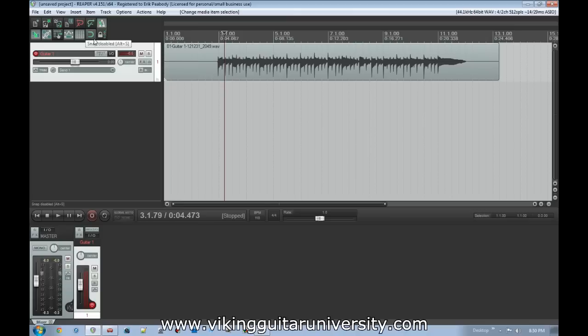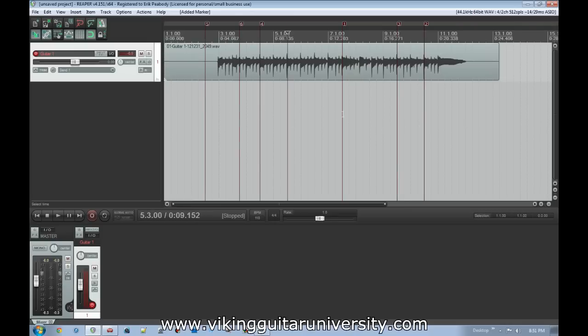Before we start clicking around, first I'm going to turn snapping on — this means when I click it'll snap to a grid point. The other thing I'm going to do is go to the part where it starts messing up and click the cursor there. If you hit the M button on your keyboard it'll insert a marker there — you can see that's number one. You can put markers wherever you want and they'll number themselves in the order you place them.